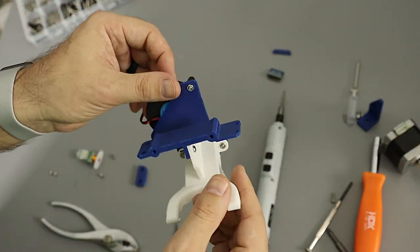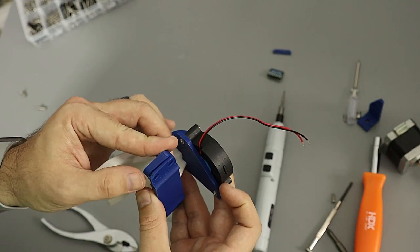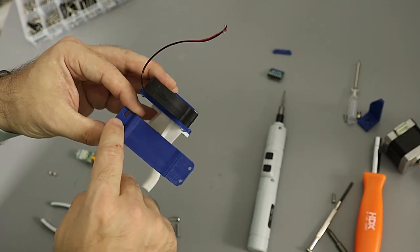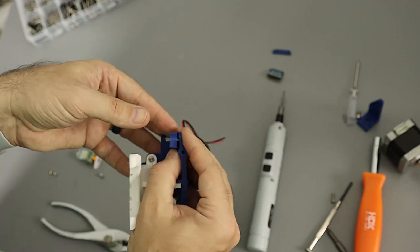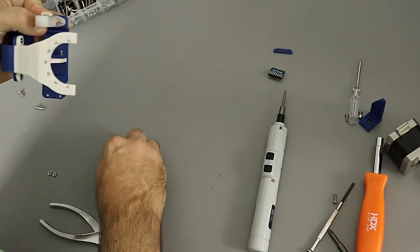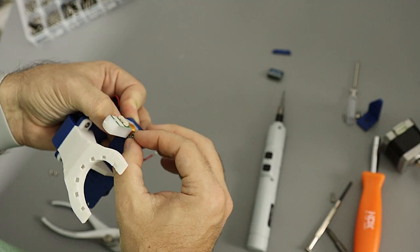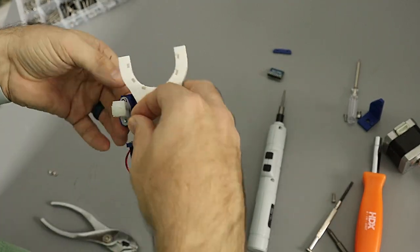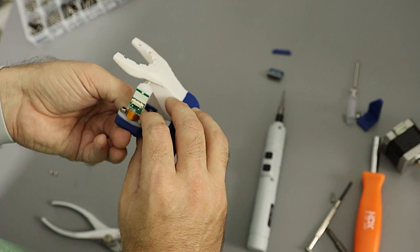With the fan assembly attached, we can now work on the BL Touch. There's a washer that moves the BL Touch down a bit to accommodate the Volcano hot end - if you're using a standard hot end you don't need the washer. The oblong holes account for both my official BL Touch and my clone BL Touch since they have slightly different hole mounting patterns. I prefer to use nylon nuts on the BL Touch to give it extra holding power since it will be touching the bed, though they're a bit more finicky to attach.